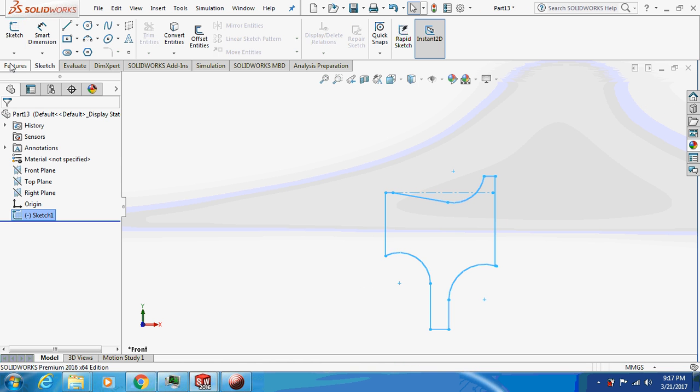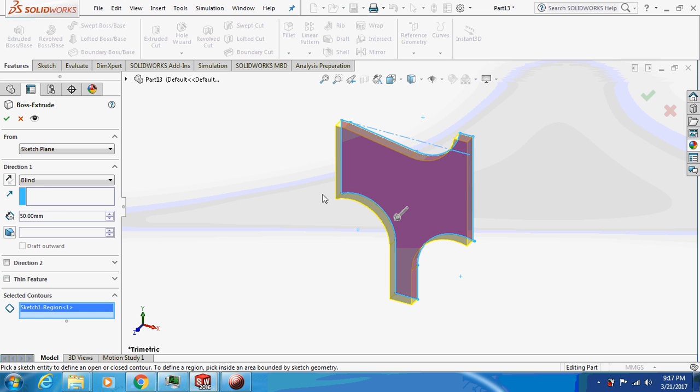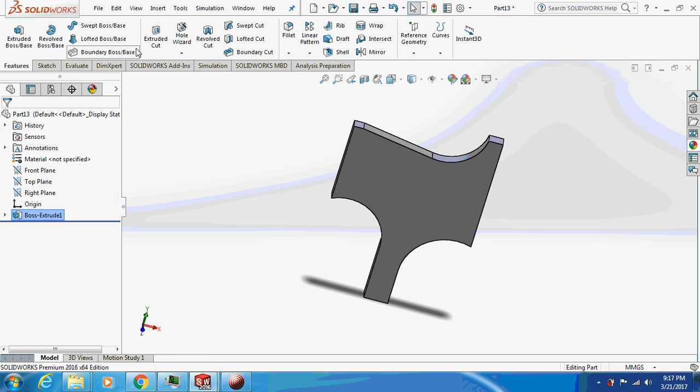Give an extrude of 50 mm. Now give a fillet to the unnecessary sharp edges. For example, on this surface — it's good practice; you should never keep sharp edges on any design.